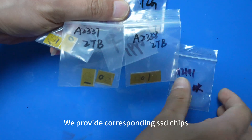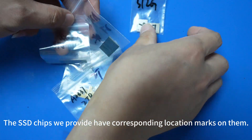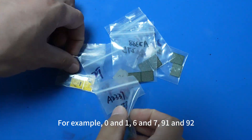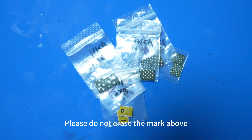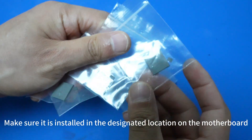We provide corresponding SSD chips. The SSD chips we provide have corresponding location marks on them — for example, 0 and 1, 6 and 7, 91 and 92. Please do not erase the marks, and make sure each chip is installed in the designated location on the motherboard.